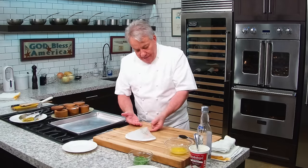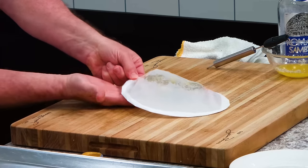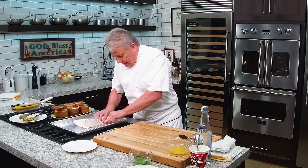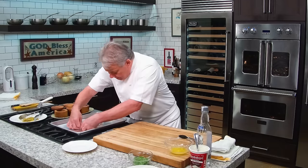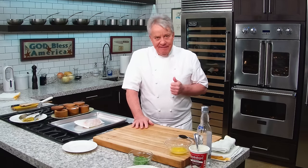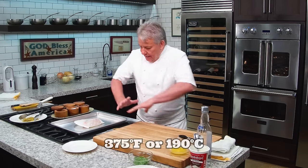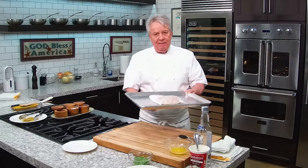We take it and put it on the cookie sheet — grab it by the end, put your hand underneath. Make sure everything is nice and tight. I've got the oven going at 375. If you have a convection oven, use it — the hot air is what we need. It's going to take about 15 minutes. I'll be back when it's nice and puffy and ready to go.